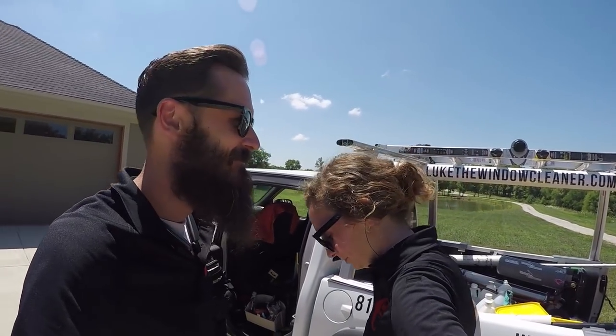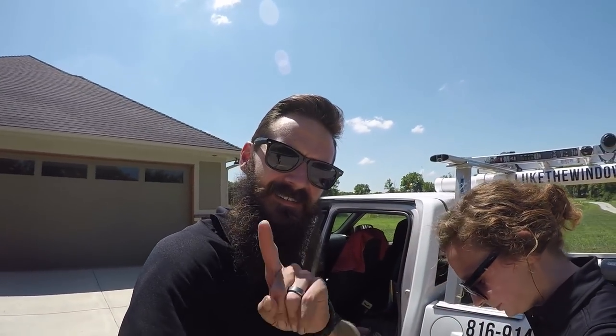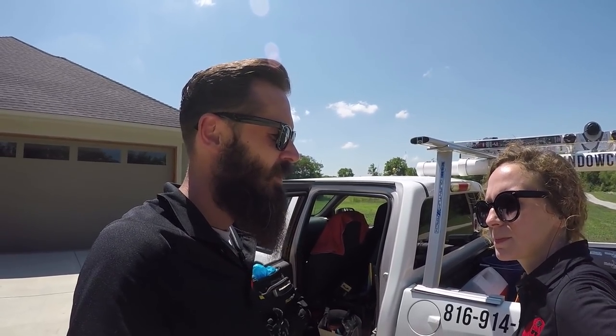It's a warm July 5th. I hope everyone had a good 4th of July. We're gonna clean the exterior of this home. Rhianna's gonna do traditional on all the bottoms.